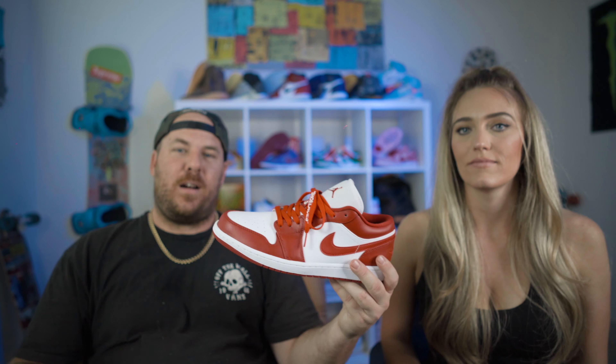I don't know if everybody just wears Jordan 1 highs during the summer, but I don't think I'll ever wear a Jordan 1 high in the summer. Summertime is for dunks and Yeezys.